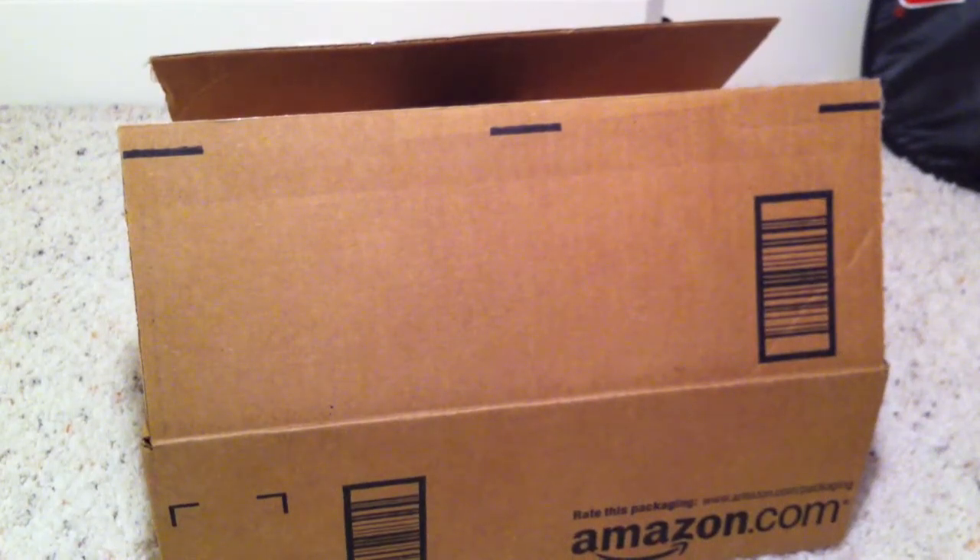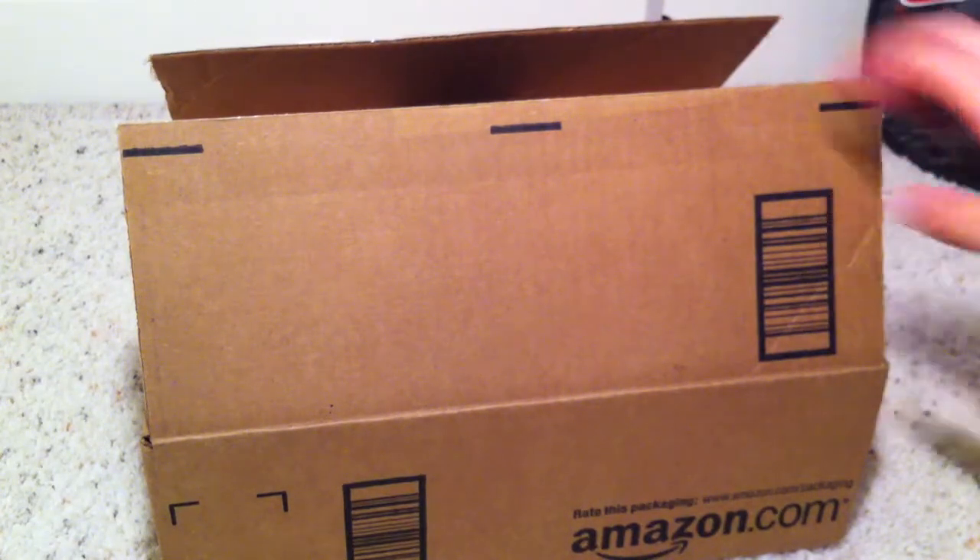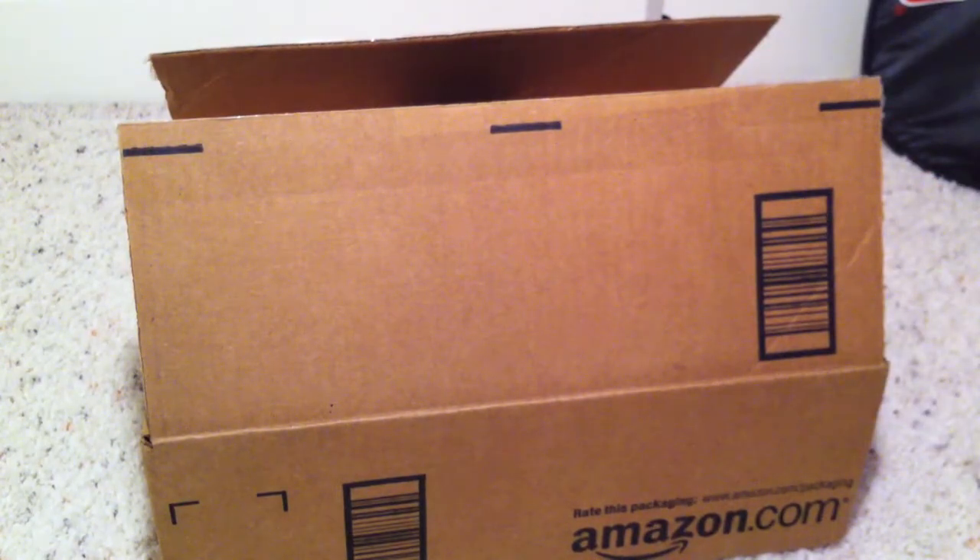Hey YouTube, TCardwell Tech here, and today I was going to bring you an unboxing of the Sony MDR-XB500 Extra Bass 40mm Driver Headphones.